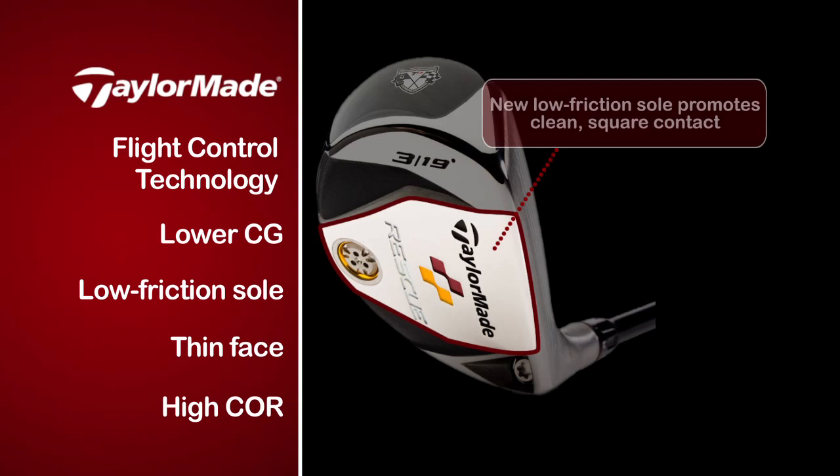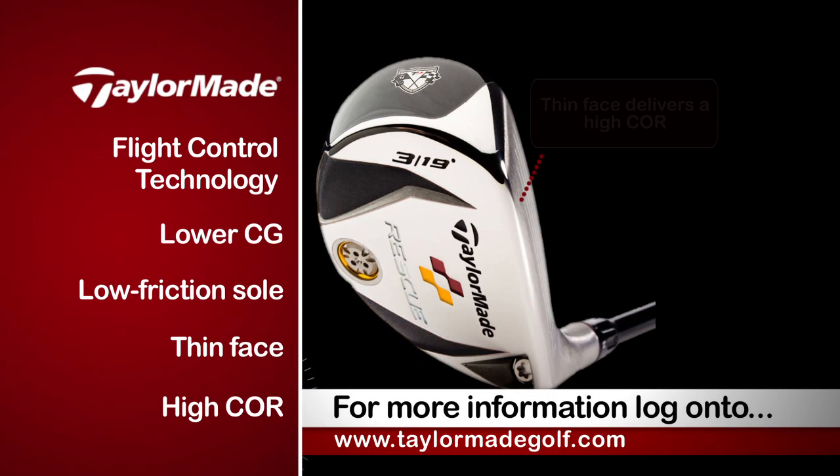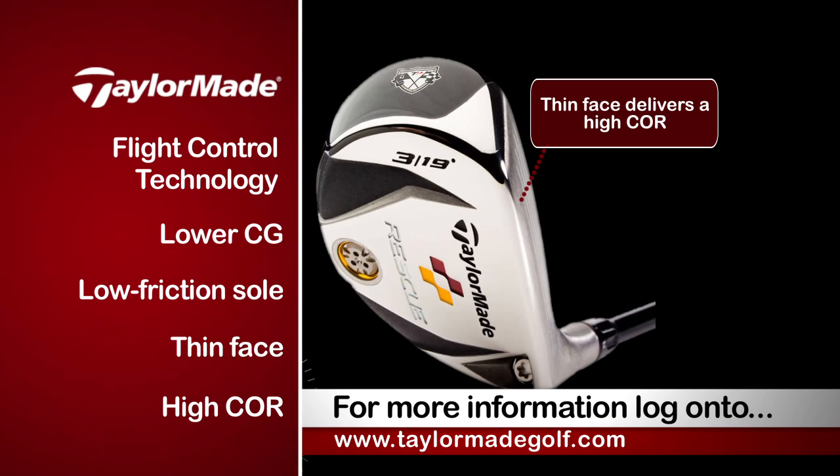What we've done also is we've made sure that the sole is gliding perfectly in those tough circumstances. As you can see, we recessed the sole and removed some material here in order to leave a very small area that is gliding. We also incorporated a very thin face that is delivering a high COR, which means we're producing a lot of velocity at impact because the face is slightly flexing during contact.